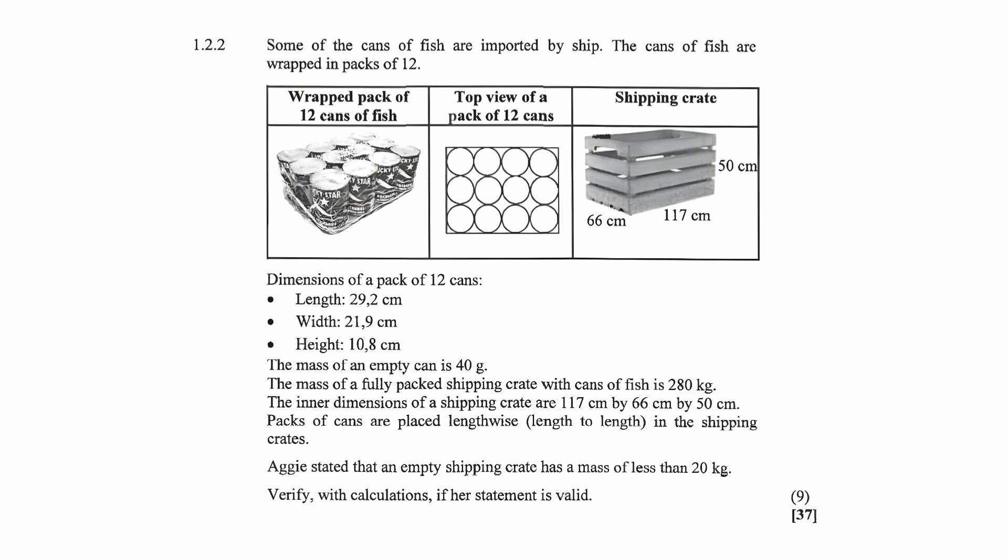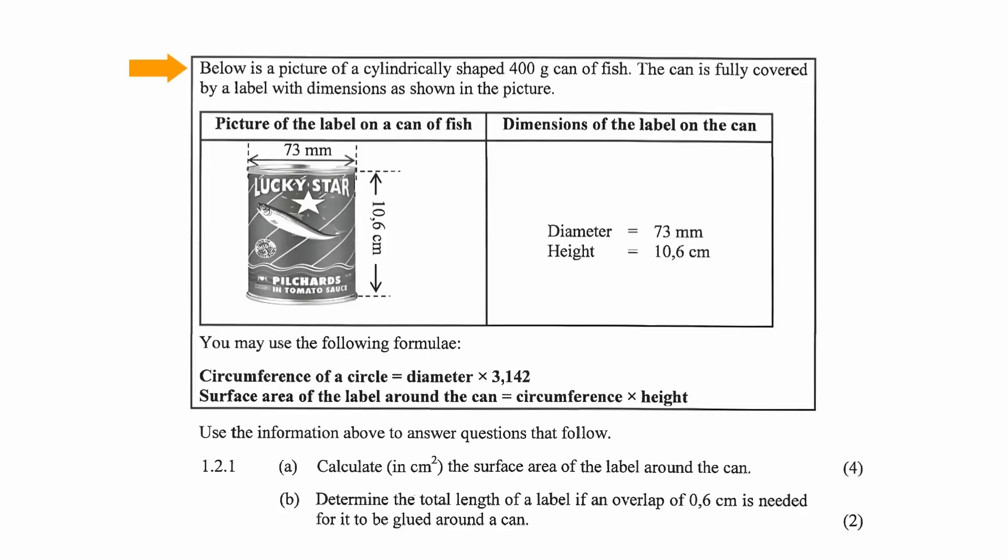In this video we'll be working through the second part of a measurement question from the June 2021 mid-year examination. If you missed the last video you can watch it after this one, because you don't have to have watched the last video in order to understand this question. But just as a recap, here is the context of this question.